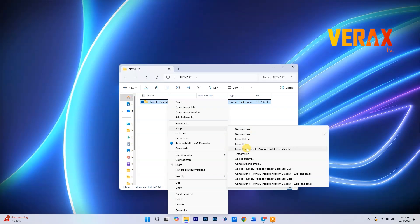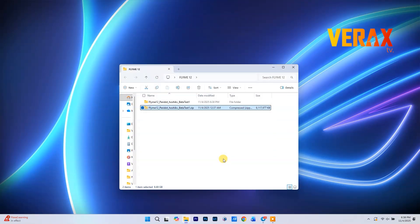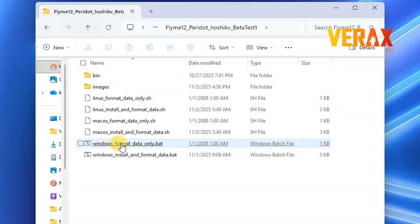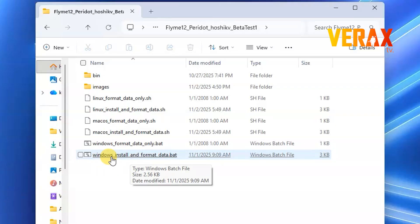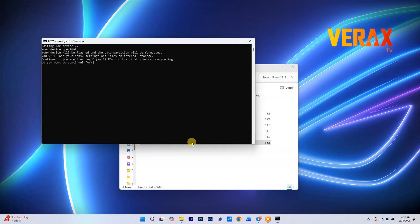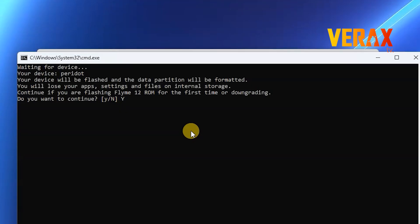After it's downloaded, extract the ROM folder. Inside, you'll find a file called Windows InstallInFormatData.bat. Right-click it and run it as admin. A command window is going to pop up — just type Y and hit Enter to start flashing.